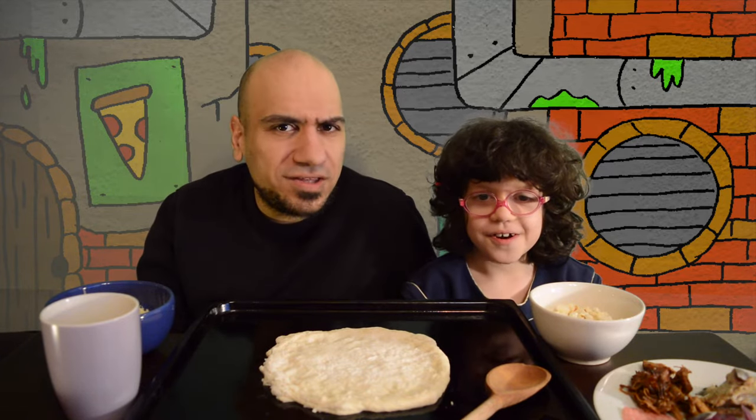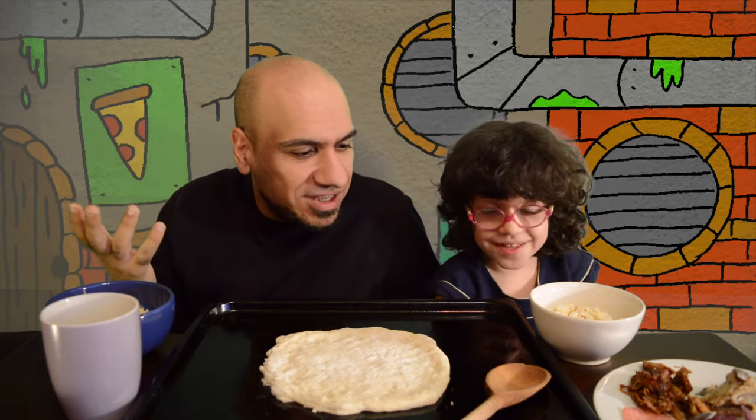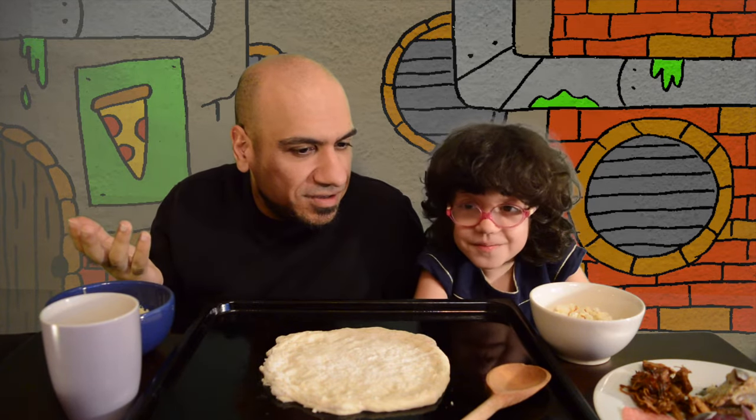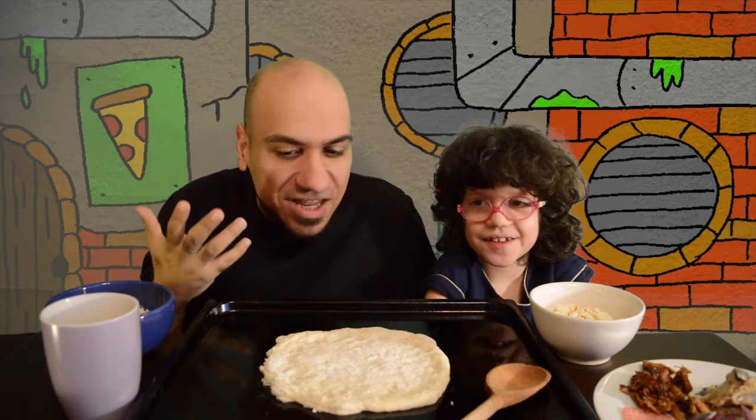So, Amelia, where are we today? We're in the sewer. In the sewer? Why are we in the sewer? Because we have to make pizza. Pizza? But why do we have to be in a sewer to make pizza? Because we need to make Ninja Turtle pizza. That's right. Today we're making Ninja Turtle pizza.